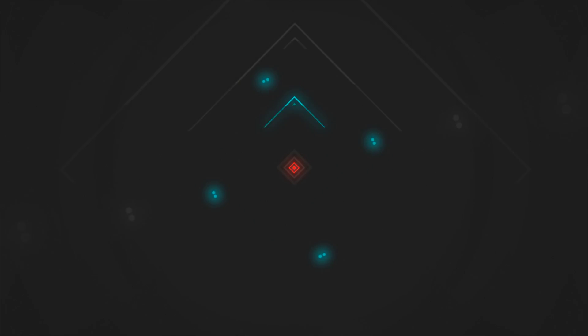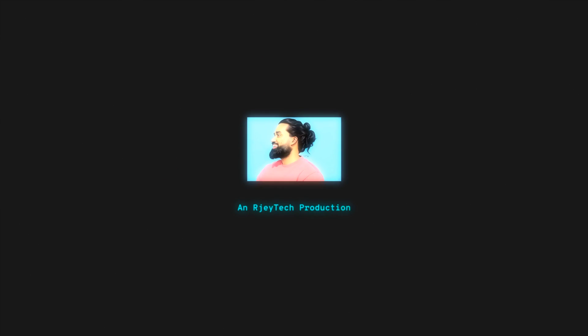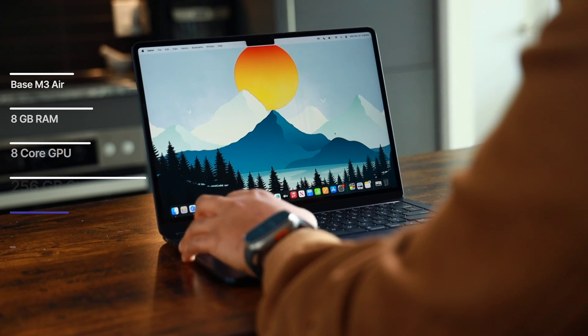There are a few caveats which we'll talk about in this video. How's it going everyone, my name is RJ, and this is the base version of the new M3 MacBook Air.